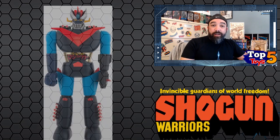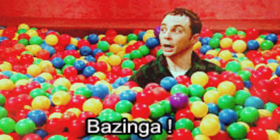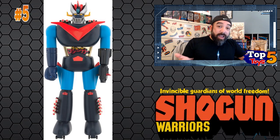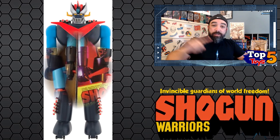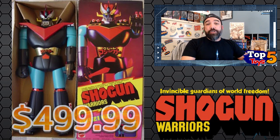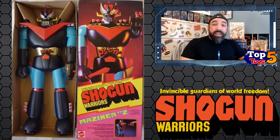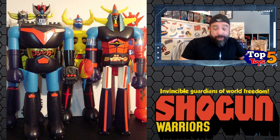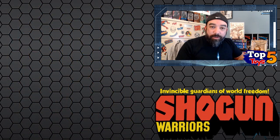Number five is Mazinga. The average selling price on this figure is around $293. I tried to separate loose from boxed, but truthfully there's not a lot of difference between the two — some loose sales go as high as boxed, it's all in the same ballpark range. The high sale was about $499.99, but that $293 average is why he comes in at number five. This original run had about eight figures total, so covering five of them pretty much covers most of the line.